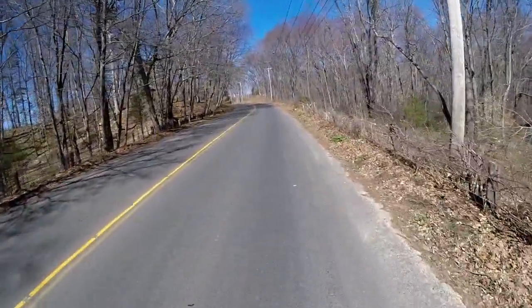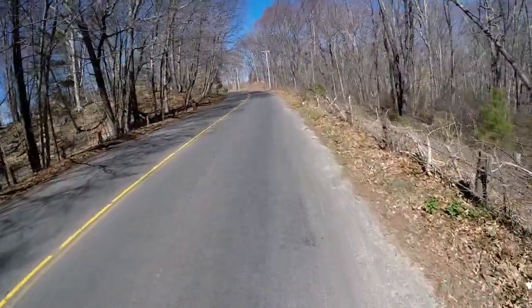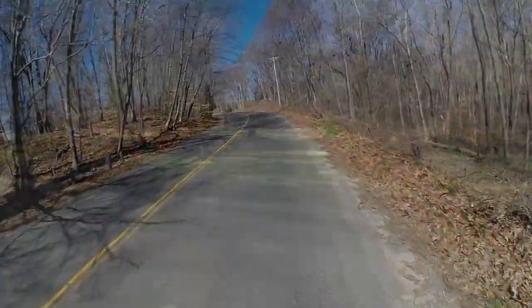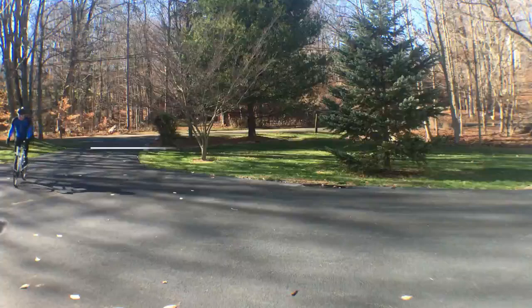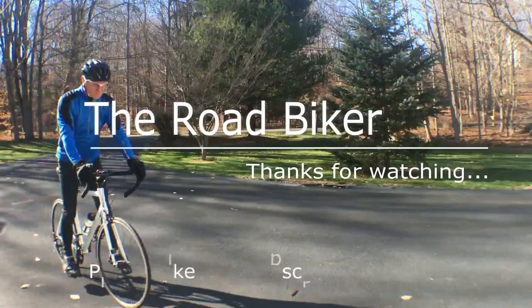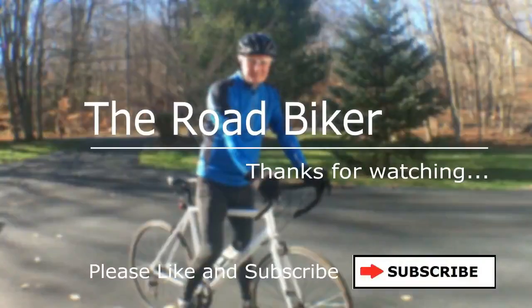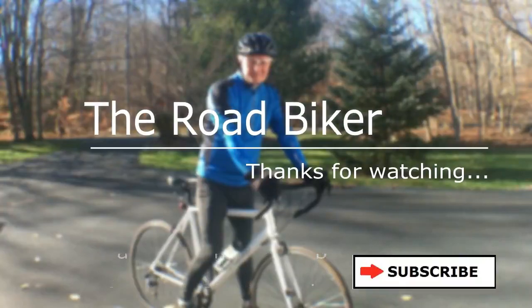Nice guy. Years ago I used to fly fish — great fun. Well, I hope you enjoyed this video. Please subscribe by clicking the subscribe box, and as always your comments are welcome. This is the Road Biker — thanks for watching, we'll see you again soon.